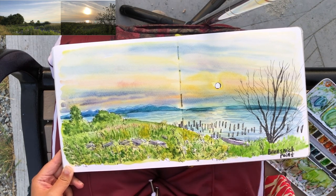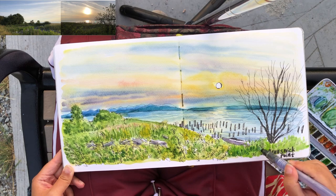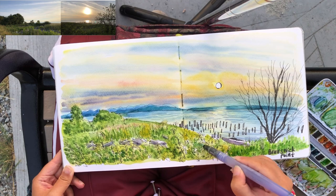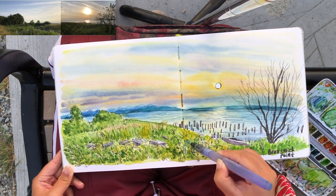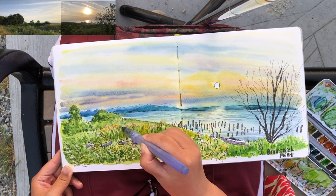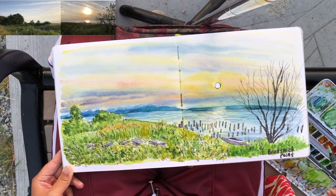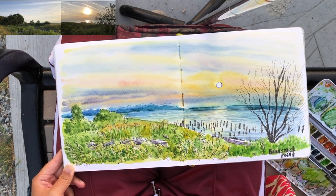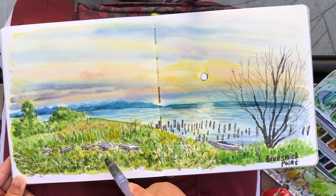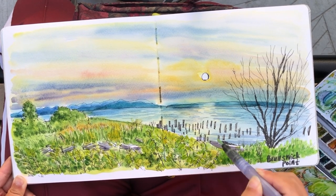Now it is the final polishing stage. My goal is to add darker values of greens especially on the bottom part of the grassland, using a less watery brush. These little red wild flowers in the middle ground are adding more interest and echo with the sunset colors. Just last bits of tiny, almost invisible brush strokes here and there.